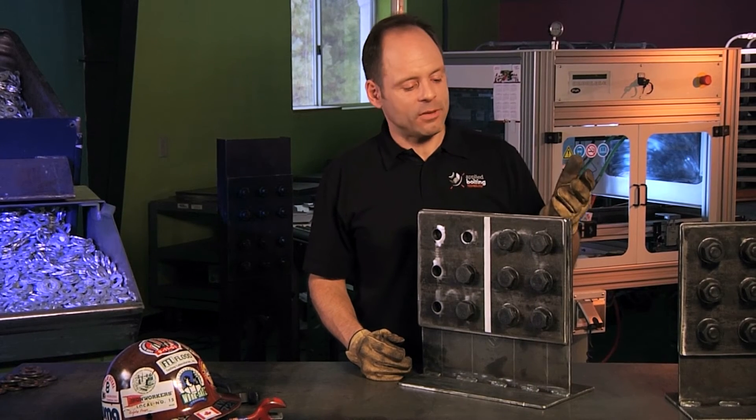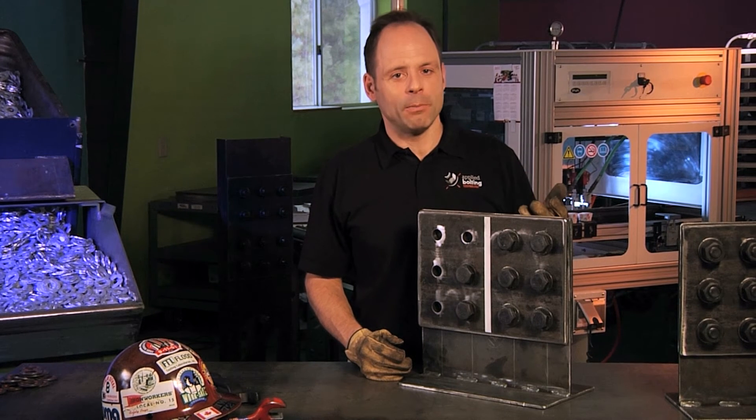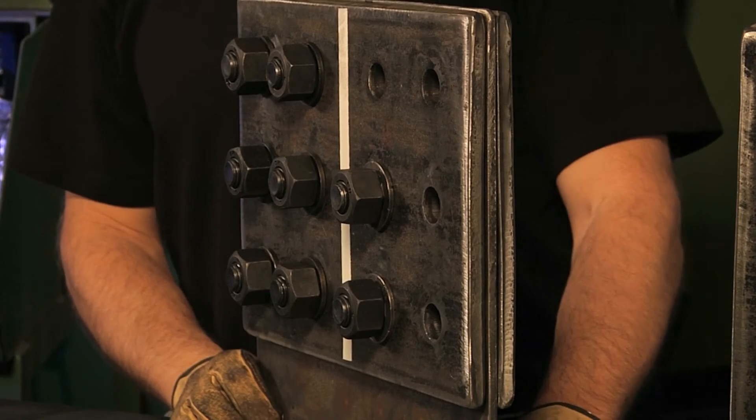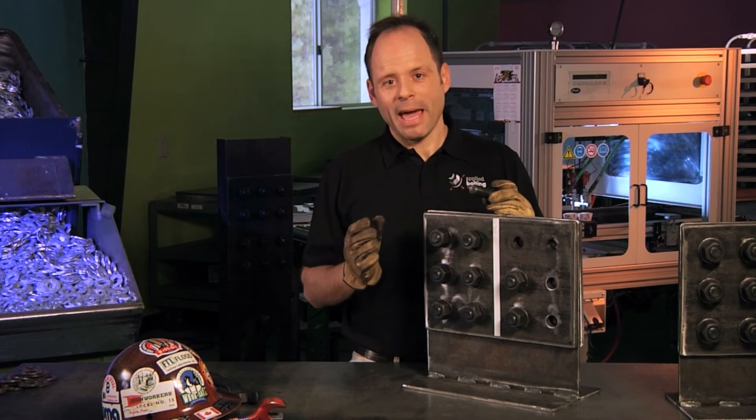Once in a while — not too often — somebody's going to have to install the DTI bumps against the nut, but spin the bolt head. We're going to show it to you anyway. We're going to spin our connection around. This is a little bit different — we're going to put the assembly together almost backwards, if you will.